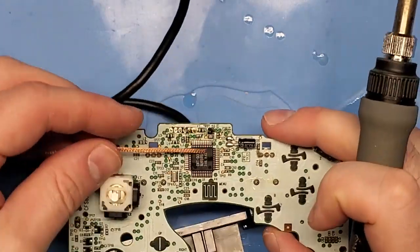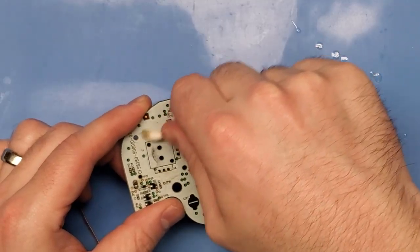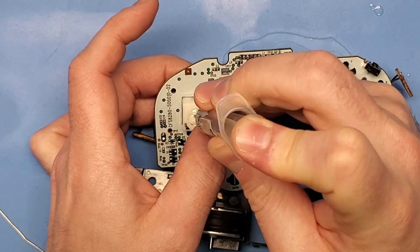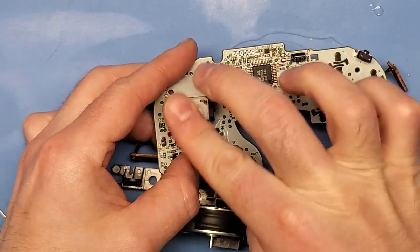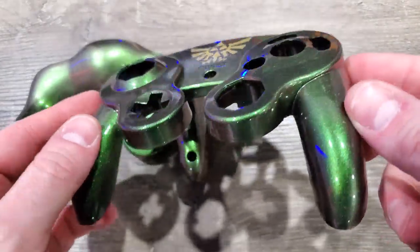Hey guys and welcome back to Community Mod. In this series of videos we do a social experiment where the community votes, we mod, and we see what we can come up with together. The best part is when the mod is complete the controller will be given away to one lucky subscriber, so make sure you're subscribed. Finally, make sure your voice is heard by voting in the comments section below.